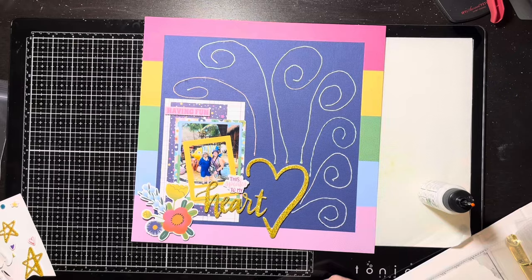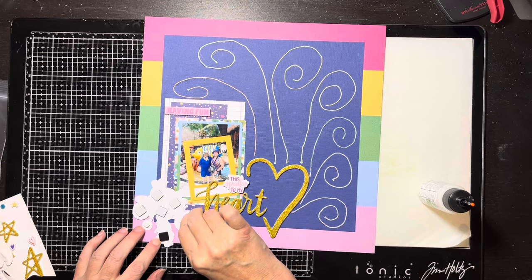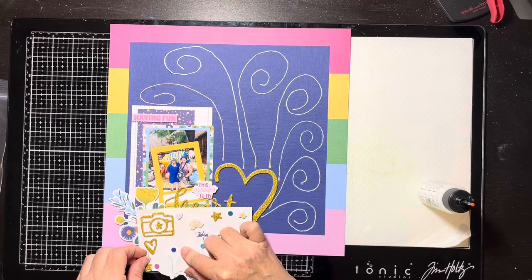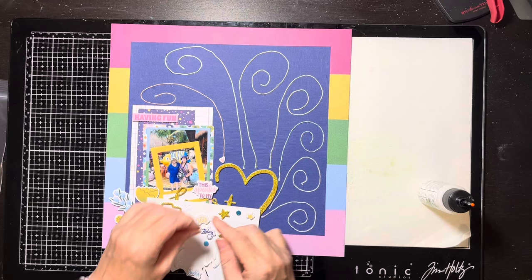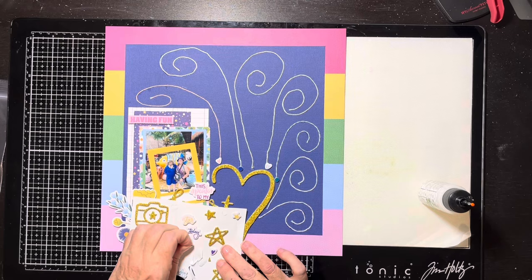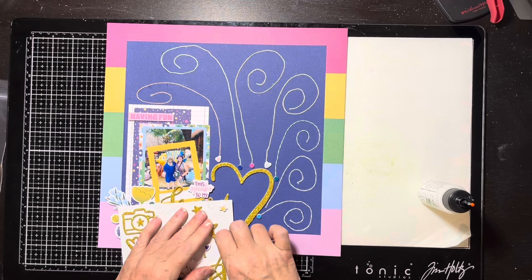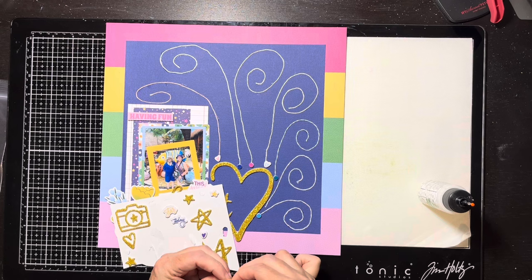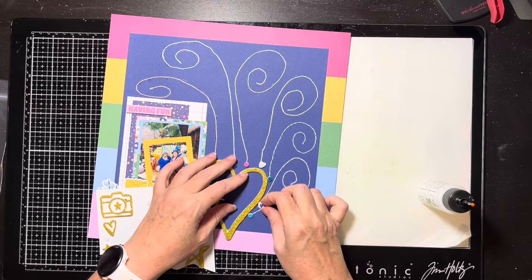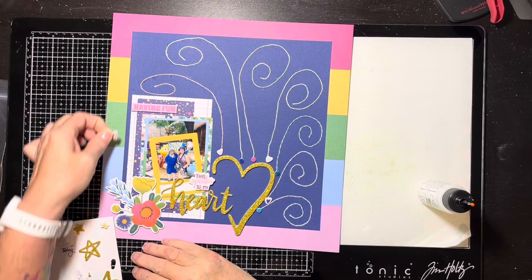So I go back to my little thicker ephemera sheet that has little colored dots and little hearts, and I'm going to pull those off and use them as little starting points for the strings. I tried to do a little variety — a little heart, a little dot, another heart. On the lower right I tried one heart first and didn't like it, so I switched to a smaller heart. These aren't in rainbow order, I was just trying to vary the shapes. There was one last little heart I needed to find a spot for.